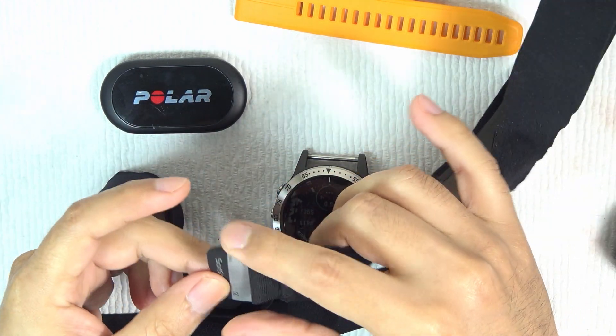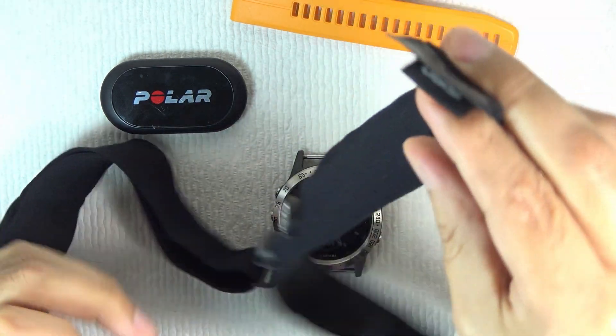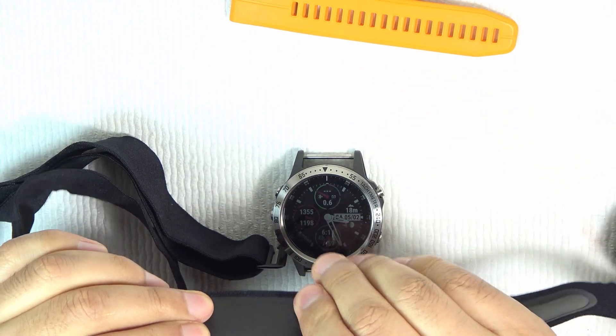The problem is when you start your training session, you start sweating, and the sweat makes the optical sensor generate wrong values. The good news is the Garmin Fenix 5 is compatible with other technologies.